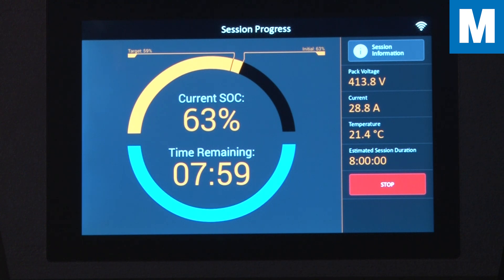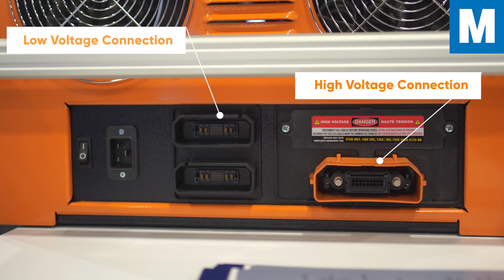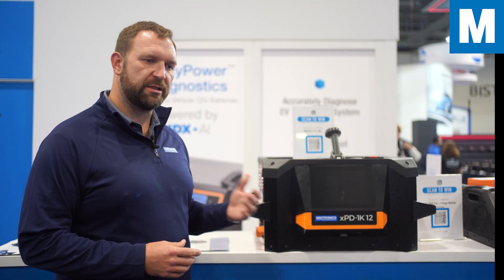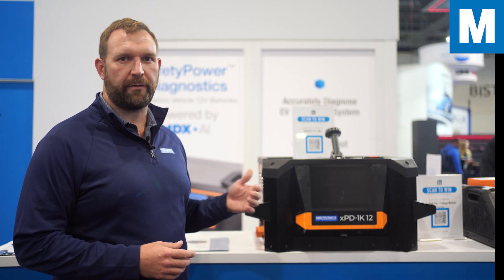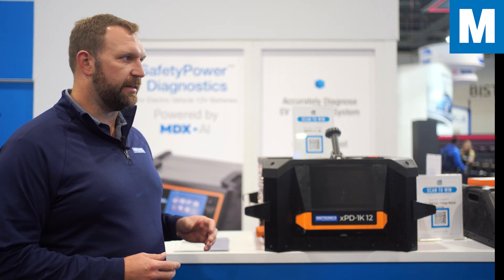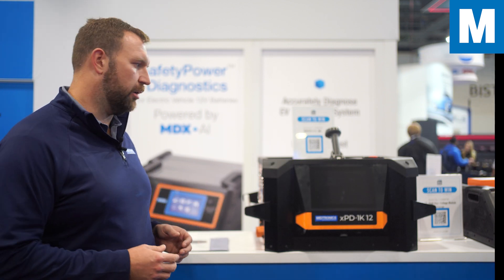There are two connections to the pack: a high voltage connection where you're actually moving energy and pulling it out of the pack, and a low voltage connection where we connect into the BMS. The tool's software keeps the pack within the safety limits set by the pack manufacturer and OEM, and can automatically stop a discharge if anything starts to stray outside of those limits.